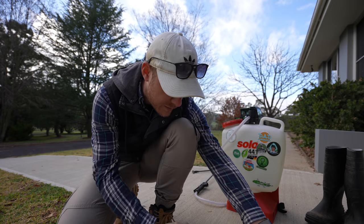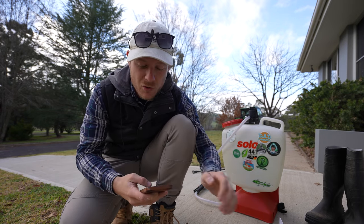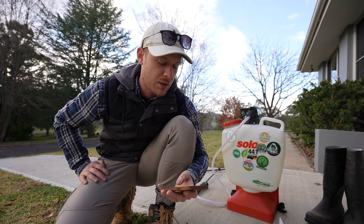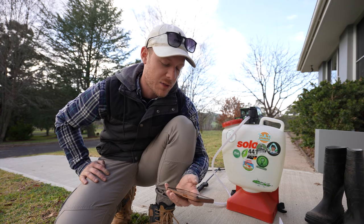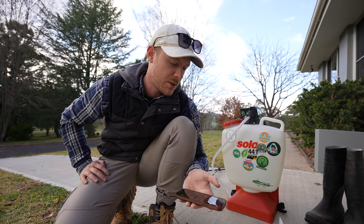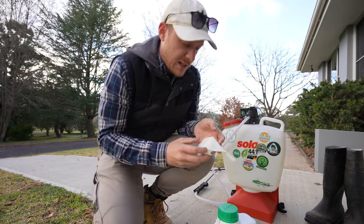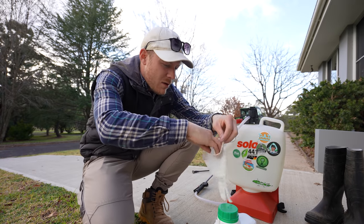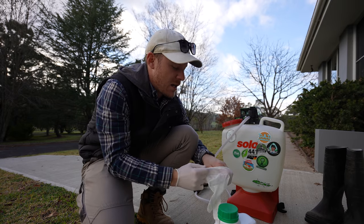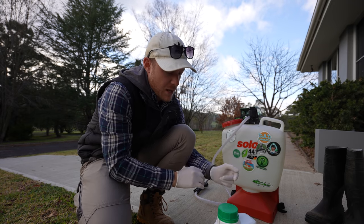We'll go top rate with this stuff — 8 grams per 100 square metres. So we go 2.5 times 8, which means we need 20 grams all up. Easy peasy lemon squeezy. Now when you're handling products like this, wear your gloves, be a good boy and make sure you're wearing long pants, long sleeves, boots, and glasses when you're spraying this sort of stuff. Proper PPE.